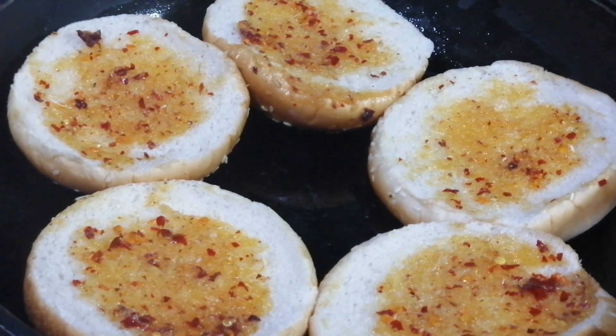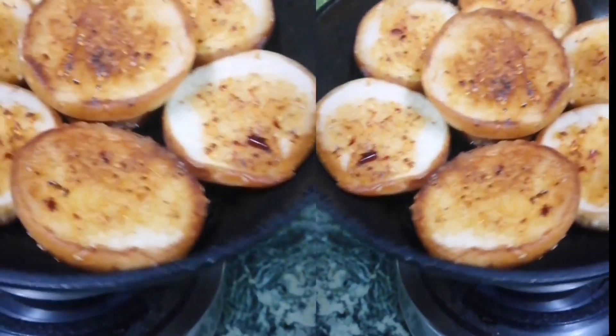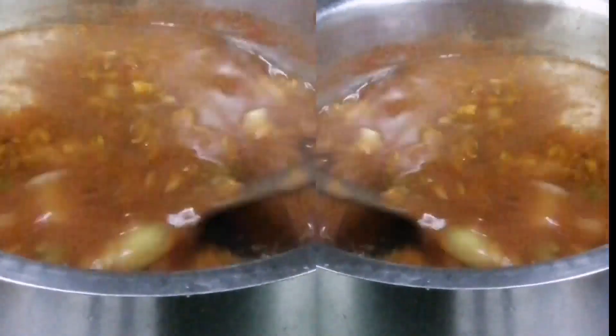As the soup is ready, I will serve it on the side. Soup is ready, toast is ready — eat together. At night, dinner with a light and healthy vegetable soup and garlic butter toast. Light, healthy, and easy to digest.